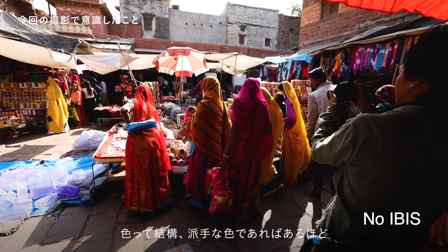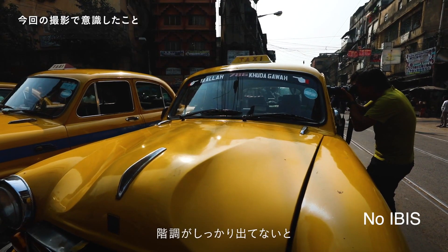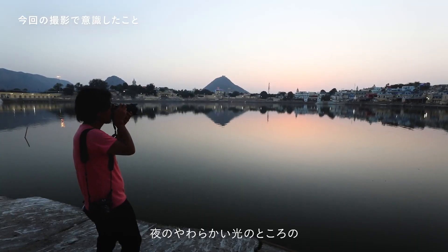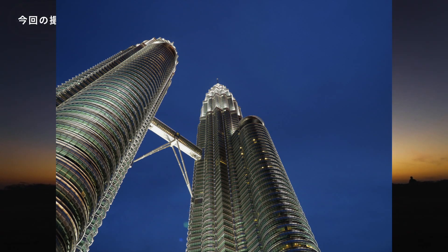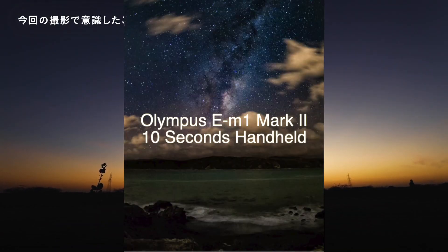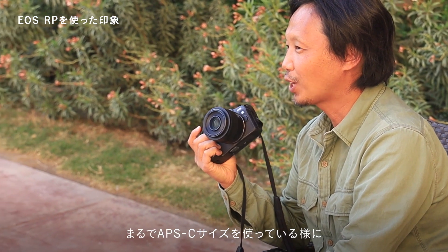Note that both the EOS R and EOS RP do not have in-body stabilization. As Canon puts it, lens stabilization is superior to in-body stabilization as different lenses have different profiles — I call bullshit. While they are giving excuses for not implementing in-body stabilization, Olympus can already achieve 20-second long handheld shots. I am sure they will be implementing in-body stabilization in future, but they do not have the know-how as yet.